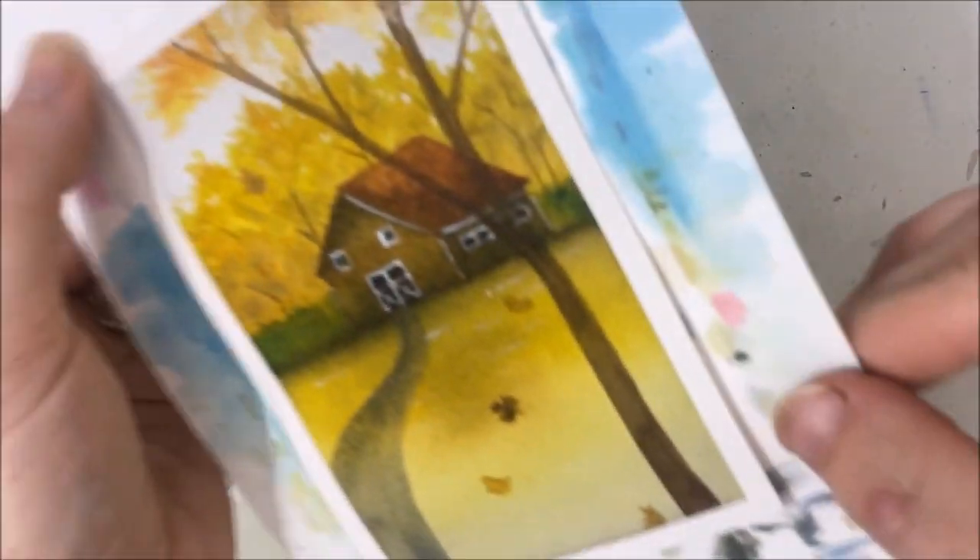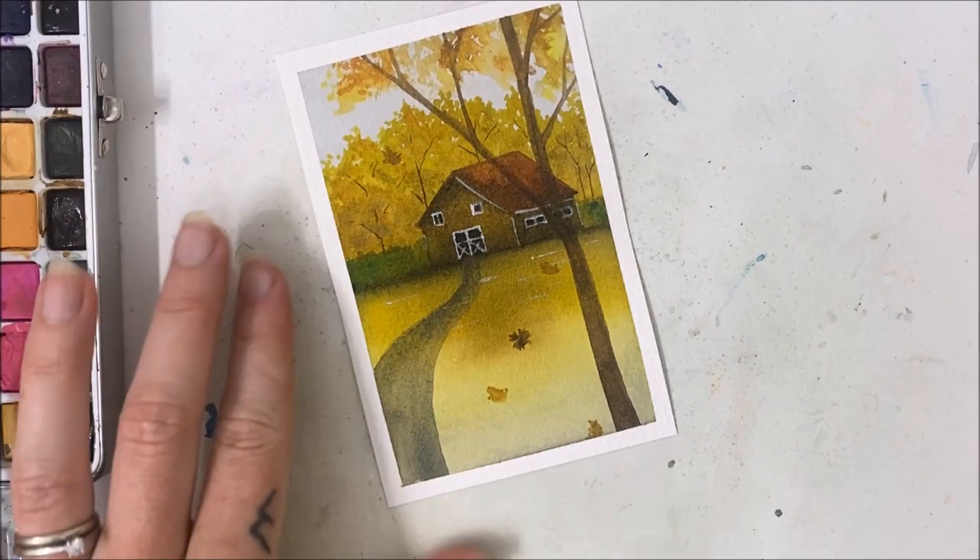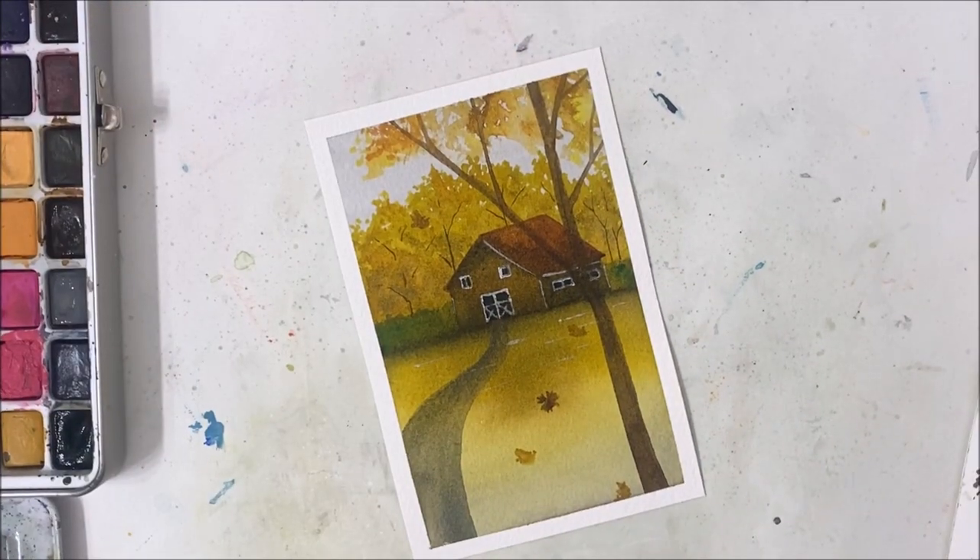I'm going to stop here and peel our tape off when we're finished to reveal a very nice fall painting. I hope you guys enjoyed this one. Let me know what you think, don't forget to subscribe, like the video, and I will see you in the next tutorial.